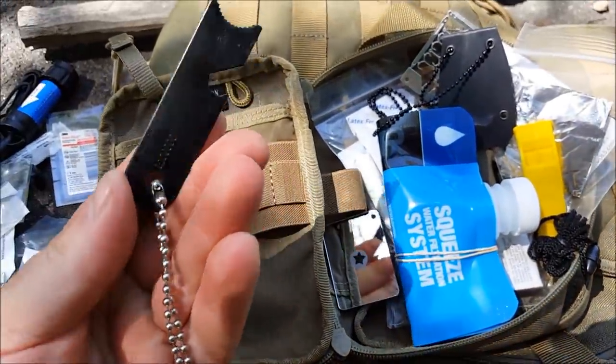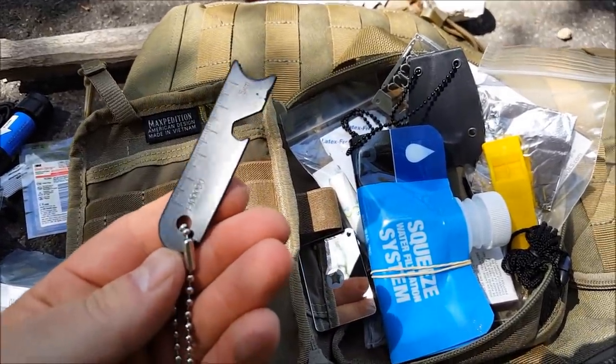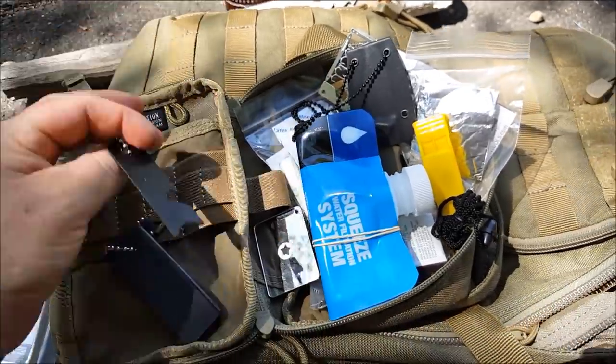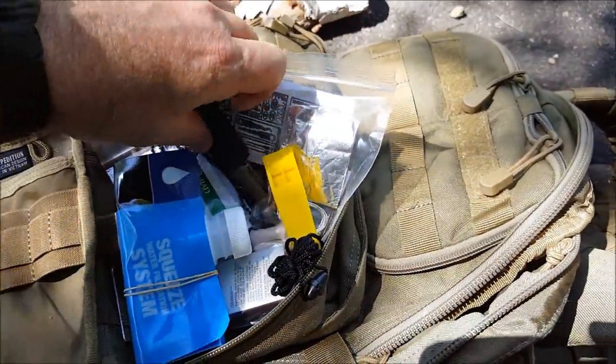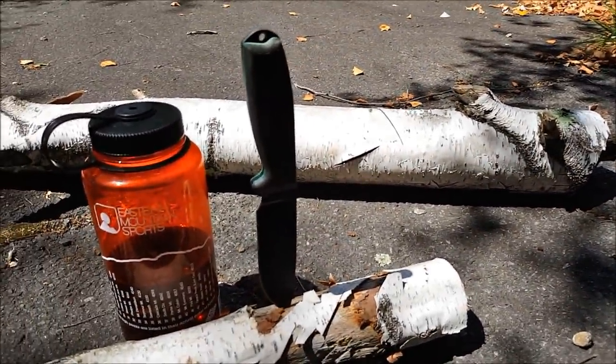We do have a ferro rod with a striker — the Friendly Swede. Now I don't use my knives to strike my ferro rods; I use these strikers. I grabbed a whole bunch of these things quite some time ago and they serve multiple purposes, but they're fantastic for using on your ferro rod.